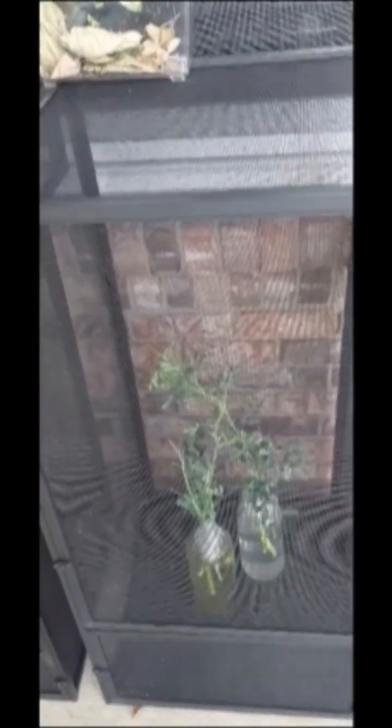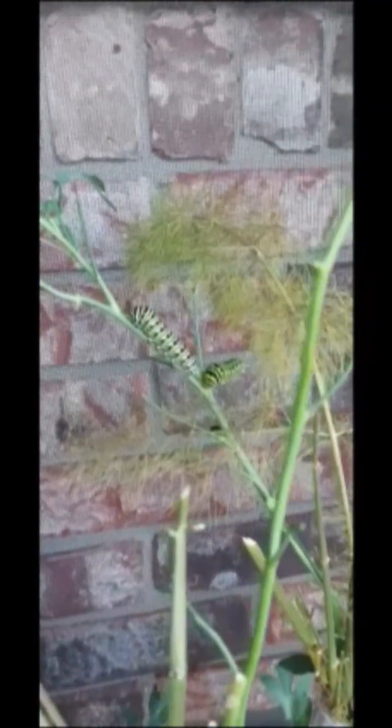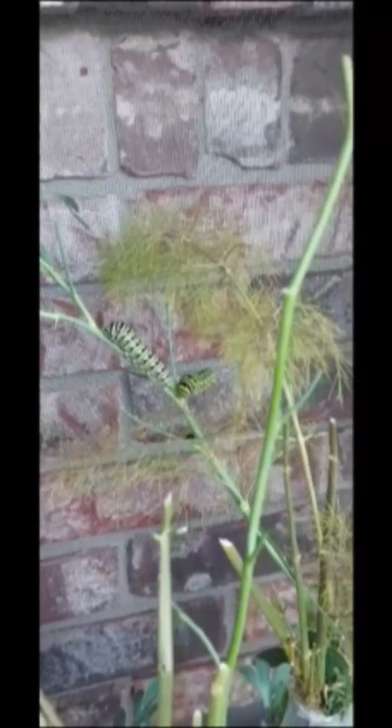It is July 10th and we have chrysalises! I was away for a couple of days and when I came back they had started making them. They're kind of scattered all around the cage - they like to crawl around and just make them wherever they end up. I think I have about eight right now, with a couple more still hanging out waiting to do their thing. Now we just wait a couple of weeks for these guys to emerge.